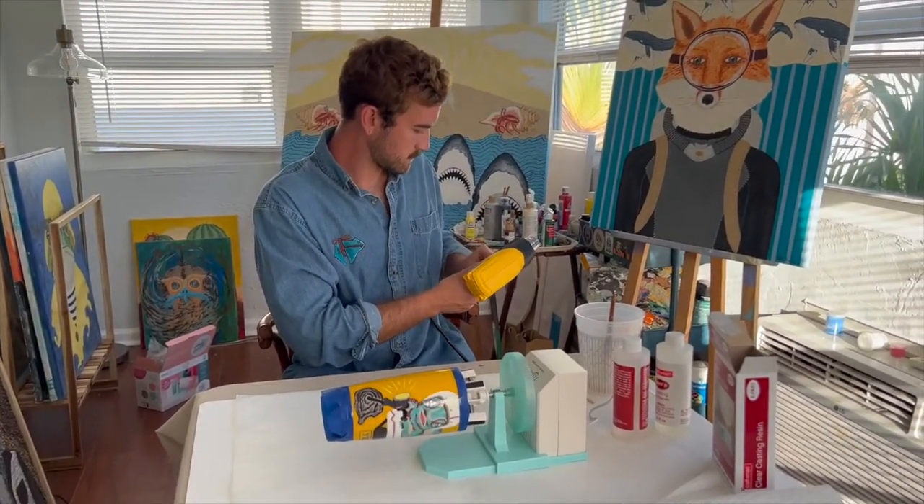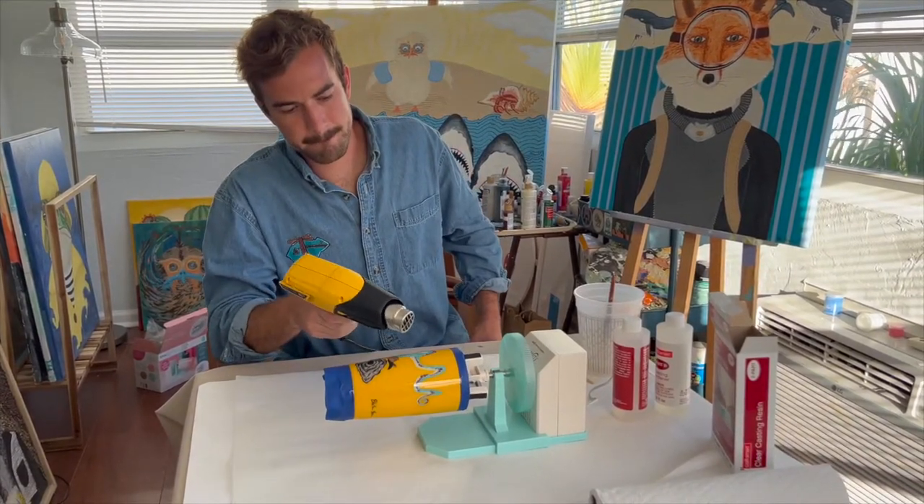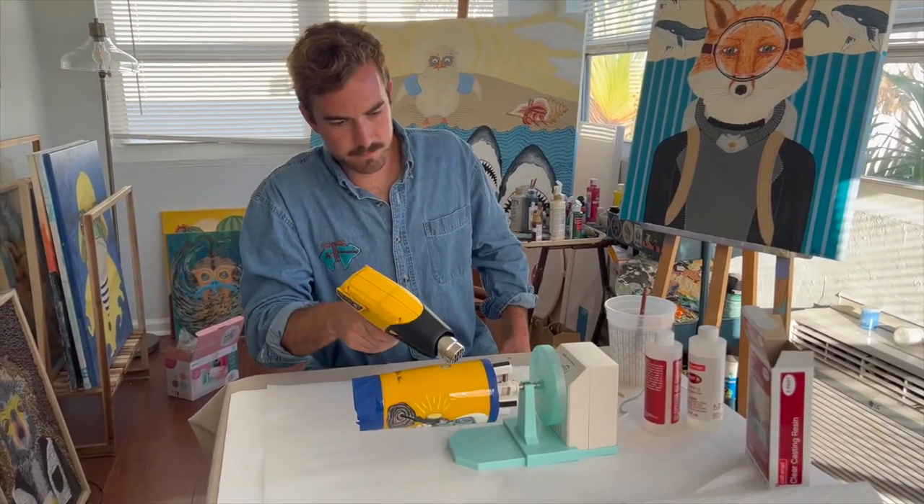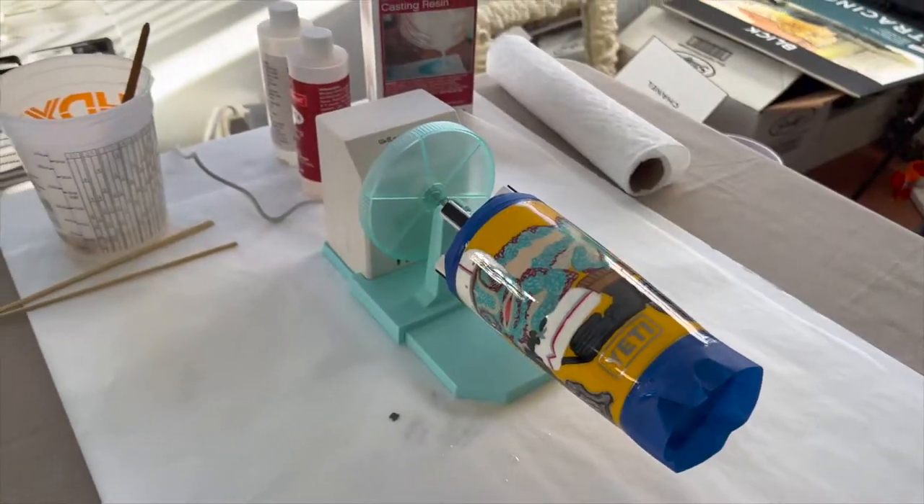Once you get rid of those air bubbles, you let the epoxy sit for about 24 hours. Usually I just let it sit overnight and then it should be cured.